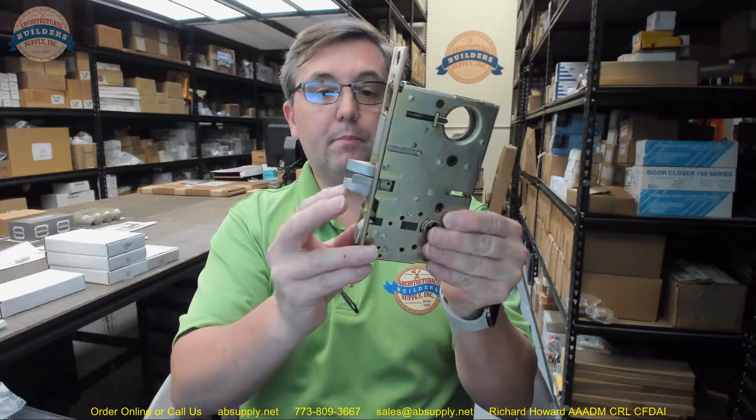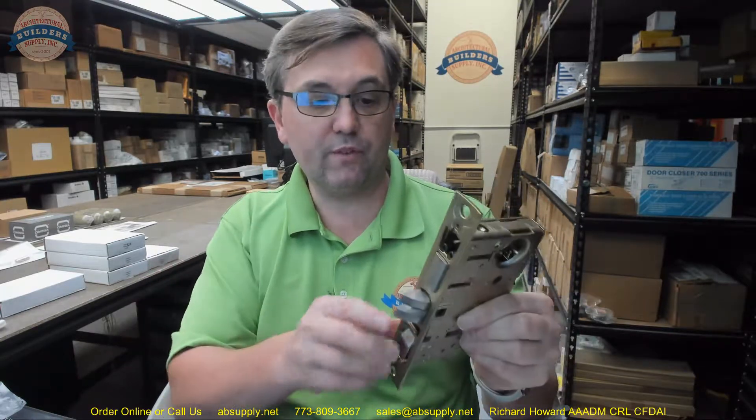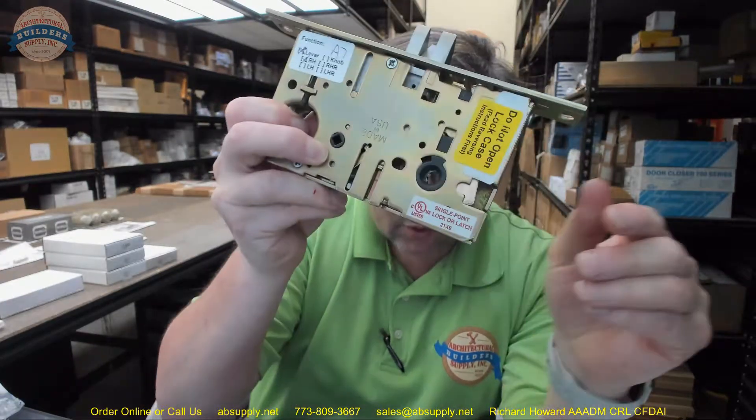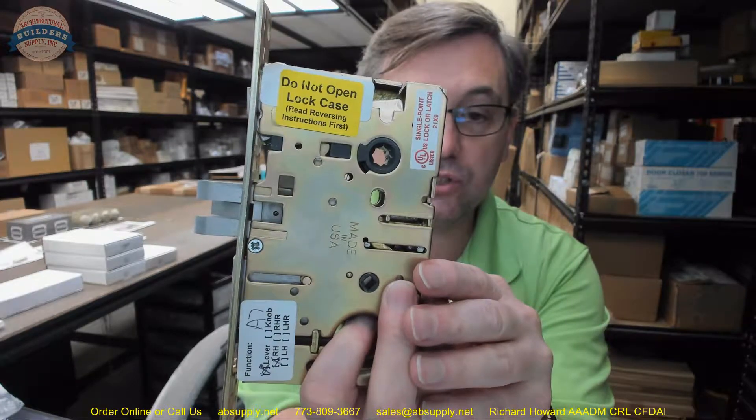These are handed. There are reversing instructions below this video. I would encourage you, if you've never reversed a mortise lock body, to not even venture to reversing this mortise lock body. It is not for the faint of heart. It can be done, the instructions are there — but order it the proper hand. They literally tell us: do not open lock case, read reversing instructions first.